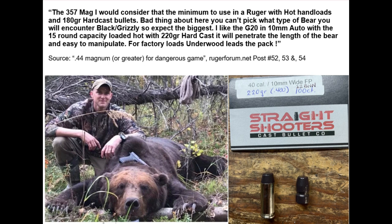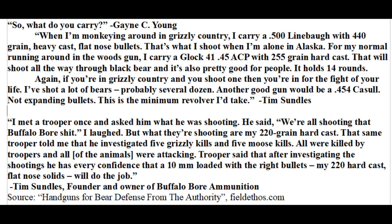As for defining what the best bear defense round would be, that's more difficult. Tim Sundles, founder and owner of Buffalo Bore Ammunition, prefers to carry a .500 lineage revolver in grizzly country and says the minimum caliber he'd take there is .454 Casull. He likes heavy bullets made of hard cast lead with a wide flat nose. He also talked with a state trooper who mentioned all the troopers were using 220 grain hard cast Buffalo Bore 10mm ammunition, and that trooper had investigated 5 grizzly kills and 5 moose kills that those 10mm rounds successfully stopped and killed attacking animals.